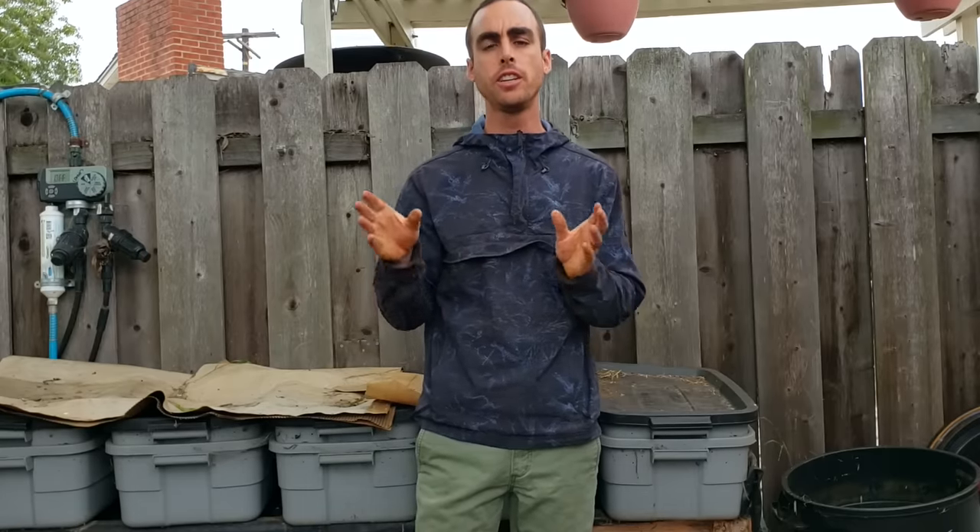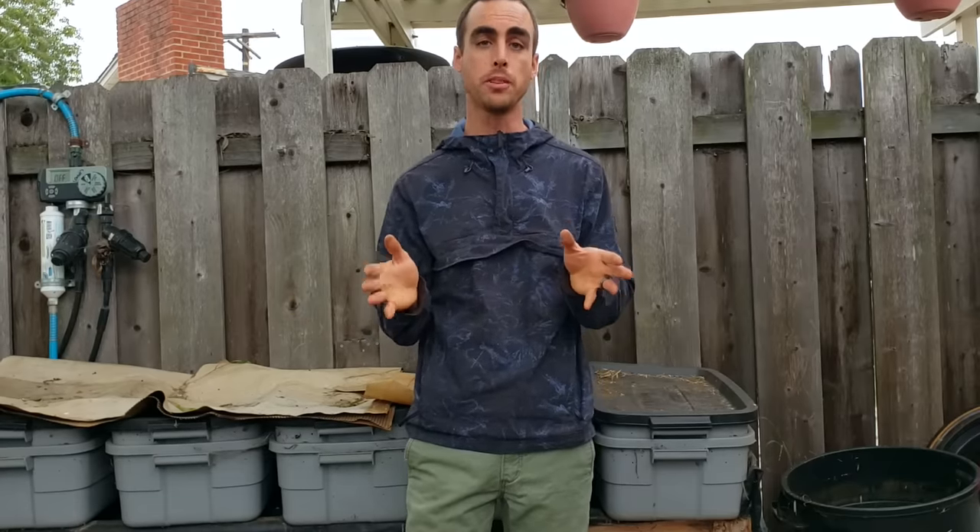Hey everybody, welcome back to another Nature's Always Right episode. We're going to be looking at the worm bins today: how to harvest the castings, set them back up again with fresh bedding and fresh food, what that looks like, the different ingredients you can use, and a little more in-depth information about the worms' diet and how amazing your vermicompost can be.